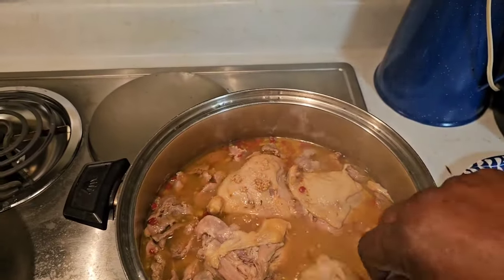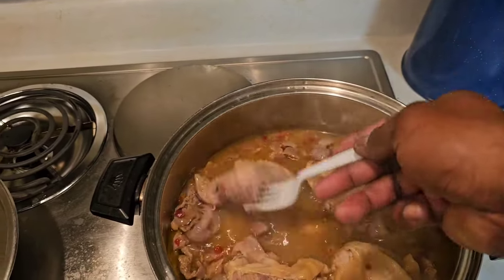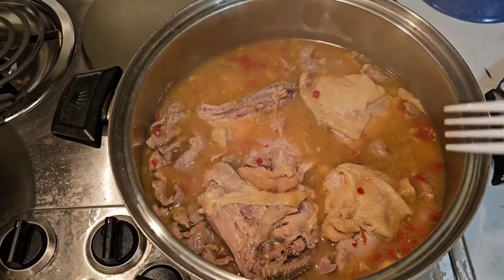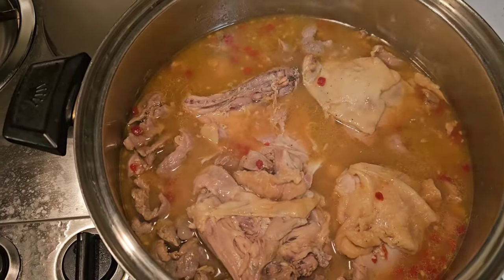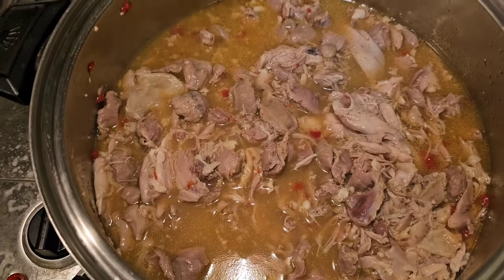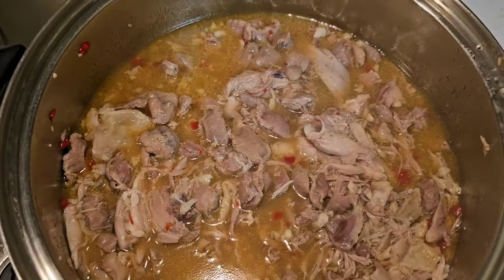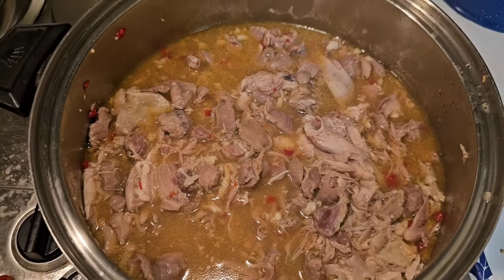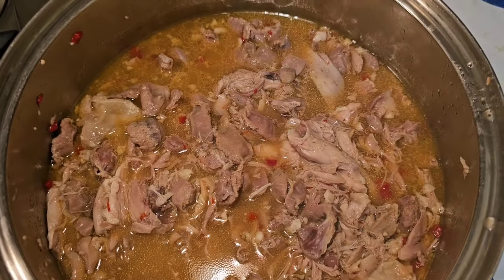The first hour and 30 minutes wasn't long enough so I had to let it cook another 45 minutes — so it took about two hours and 15 minutes total. This right here is fall-off-the-bone. See how it's coming off the bone? We're going to take these out and debone them so we just have the meat in there, then chop everything up. We got all the bones out, just got the chicken left. I'm eating on some of it now — it is so freaking good. It's not chitlins but it puts you in the mind of chitlins big time. It kind of looks like chitlins too.